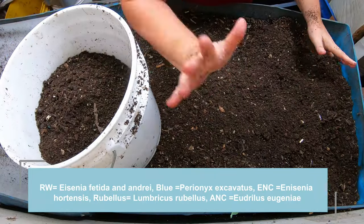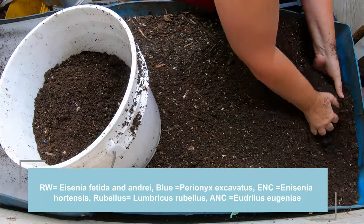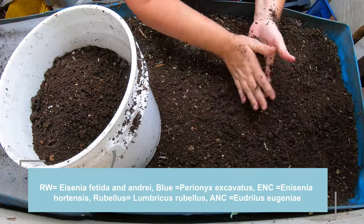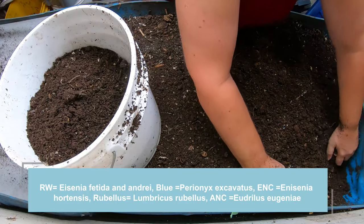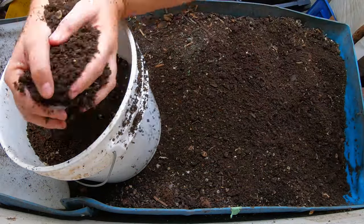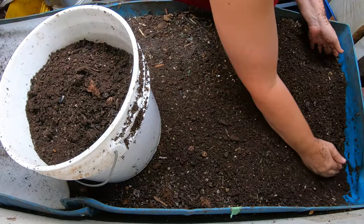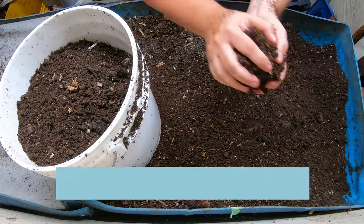If I'm butchering the Latin, forgive me. And then we have the blue worms, which are the Perionyx Excavatus. We have the European nightcrawlers and some African nightcrawlers. When I first started my worm bin all those years ago, I actually used soil and compost from my outdoor compost bin to start this with the microbes. So there's the possibility that there are rubellus, which are the native composty kind of worms in the Midwest.